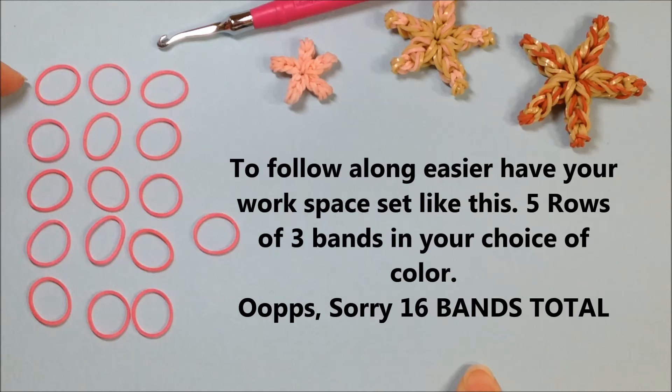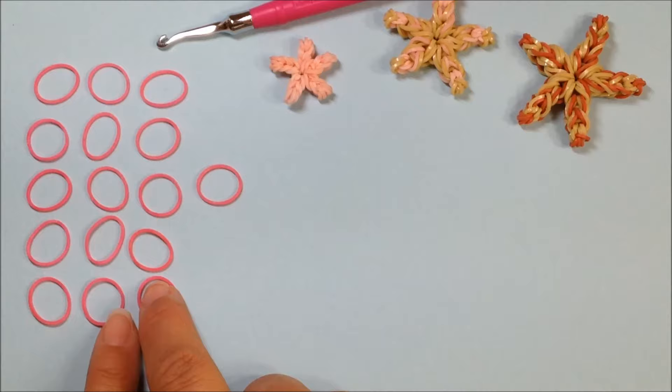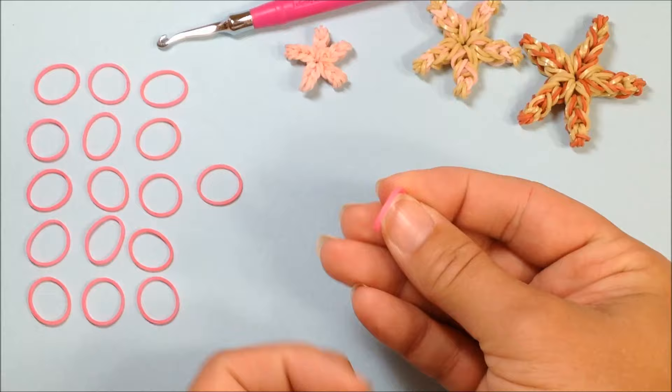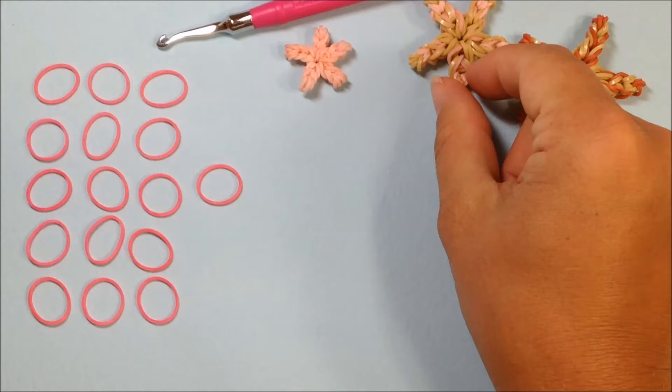If you'll take a moment and set up your workspace to look similar to what I have right here. We are going to be needing 15 bands total. If you'd like, set them up in rows of three — three, three, three, three, three — and this is going to be our securing band for the end. So take a moment and set up your workspace.